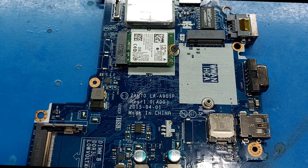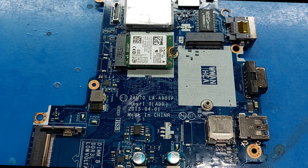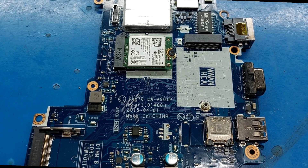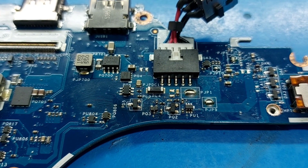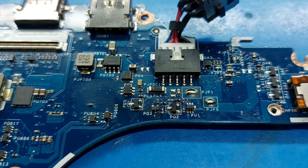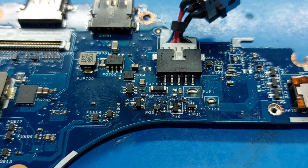It's a LA901P motherboard. You can see the MOSFET change and paste on it. Already someone trying to fix this problem but failed.